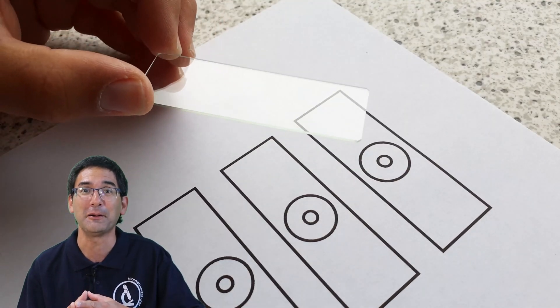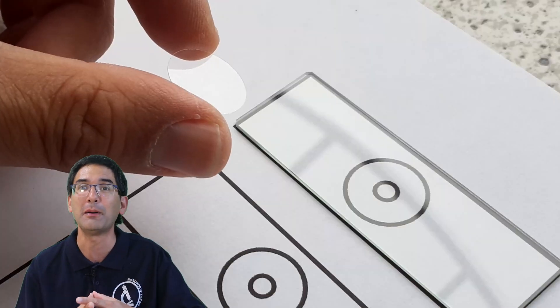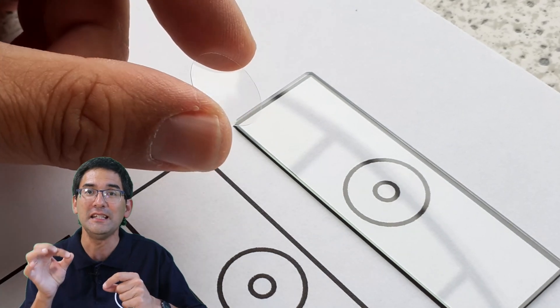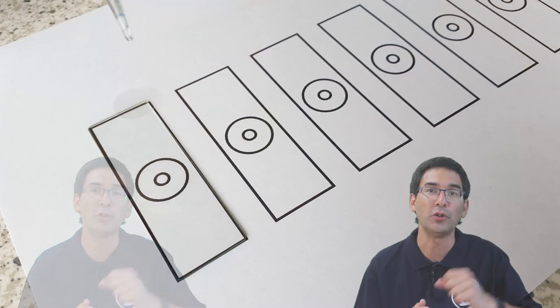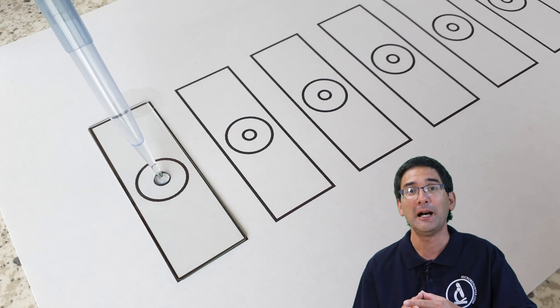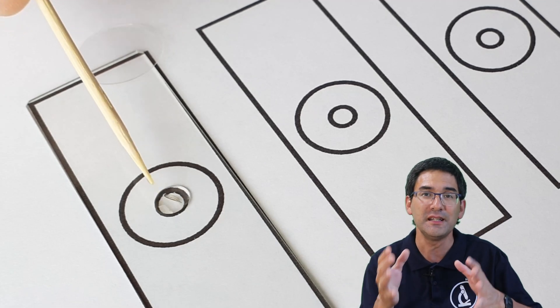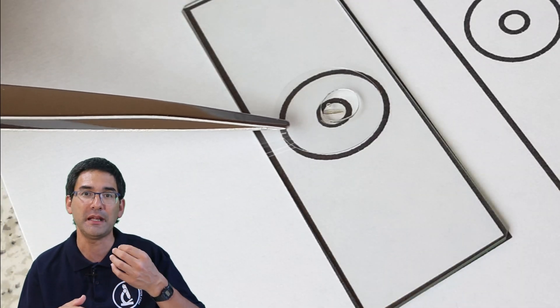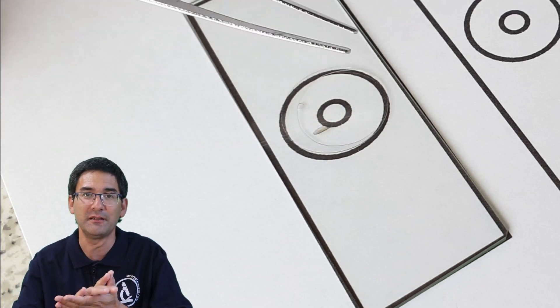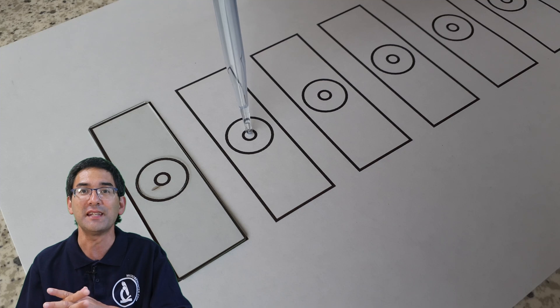Here I prepare the permanent mount. I printed out templates made in PowerPoint — this allows me to place the insect right in the center of the slide. I'm also using a round cover glass. First I put a small drop of mounting medium on the microscope slide, then using a toothpick I transferred a part of the insect — in this case the wing — into the mounting medium, oriented it a little, and then put a cover glass on top. The mounting medium compressed and everything was nice and flat. I kept doing this for the next couple of slides.